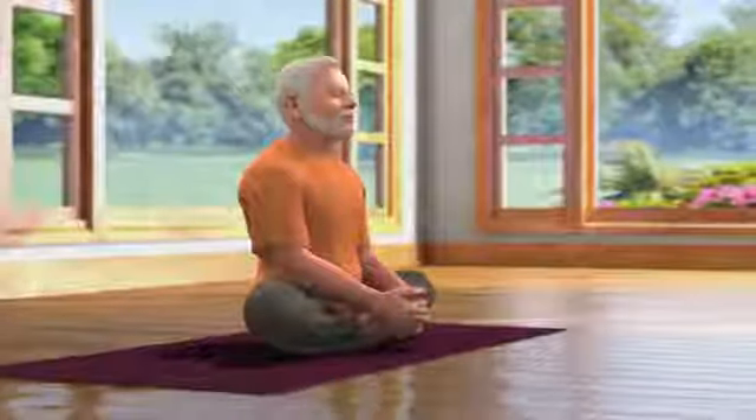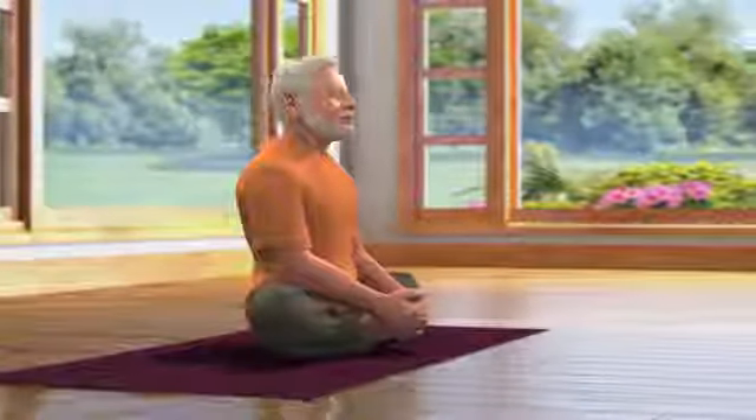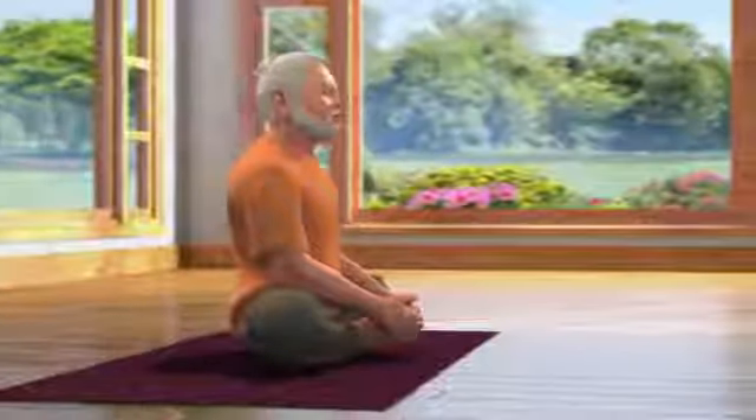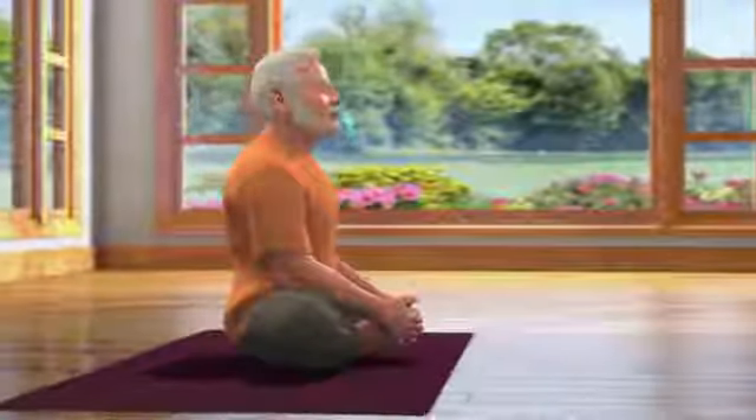In doing so, if your thighs are not touching the ground, then you can support them by keeping a pillow underneath them. Bhadrasana is Viramasana, the state of sitting in one position for a long time. Close your eyes in this position and breathe in and out normally.